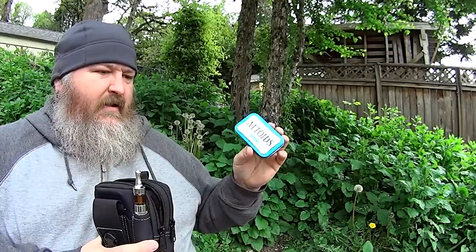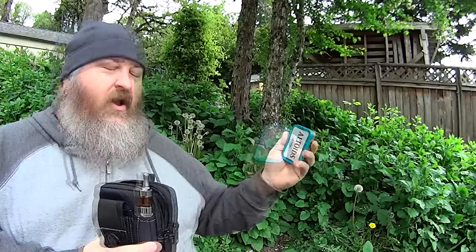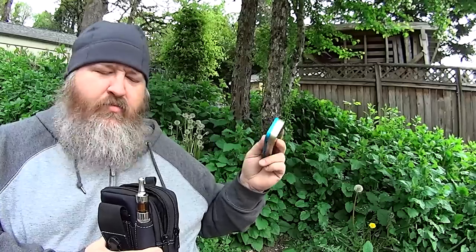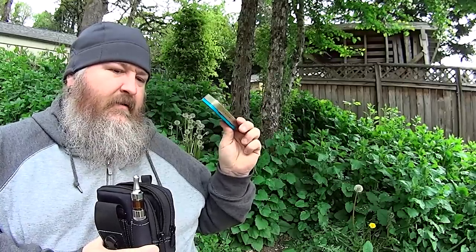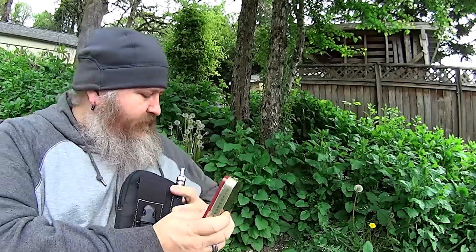The next Altoids tin represents what my basic EDC Altoids tin is going to be. The contents are actually in a different Altoids tin on my chest rig — I just haven't duplicated everything yet. I'm really happy with the amount of stuff I can fit in here, but I want to be able to duplicate it, so that'll come next. And then I also have another Altoids tin.